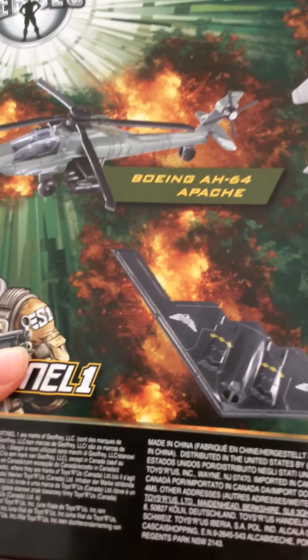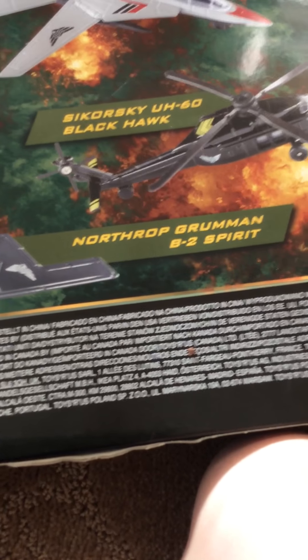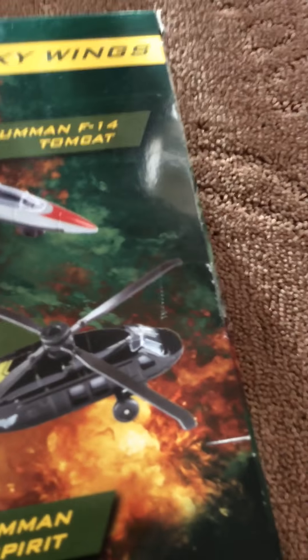So here's the info, and then this is the back. So this is the Boeing AH-64, the Northrop Grumman B-2 Spirit, and the Grumman F-14 Tomcat.